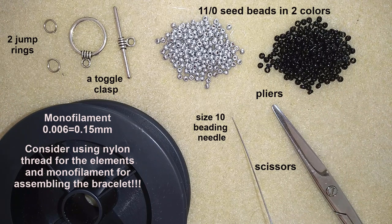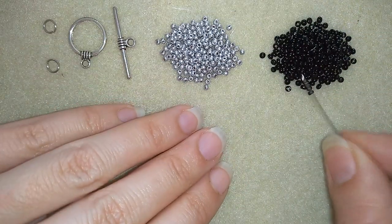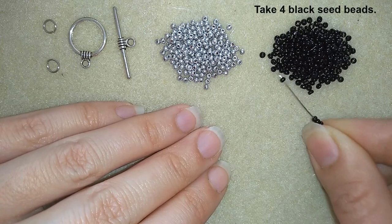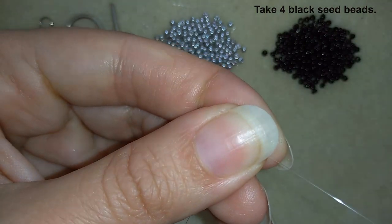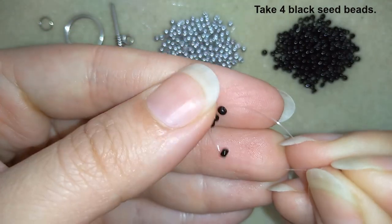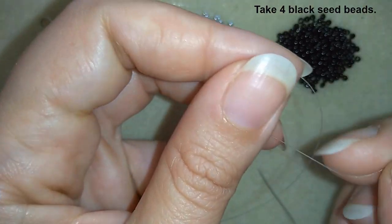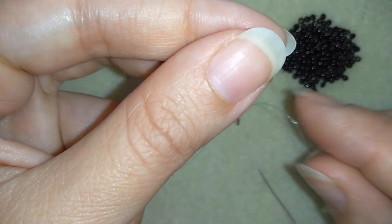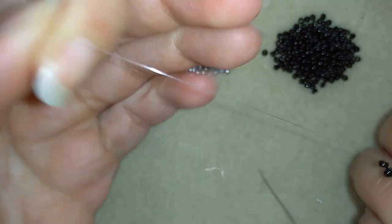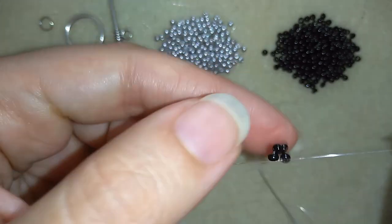Now I'm going to put about half an arm span of thread on my needle. I'm going to take four of these beautiful black beads, slide them down, stick my needle in my mat, and make a knot by making a loop and going twice through the loop I've made, and pull. Now I have this.